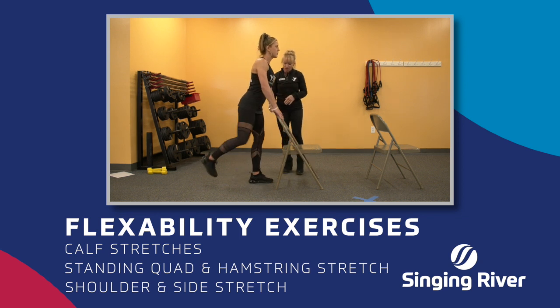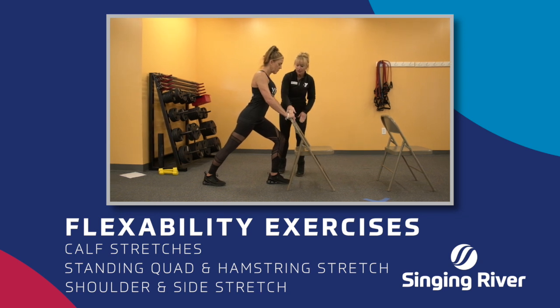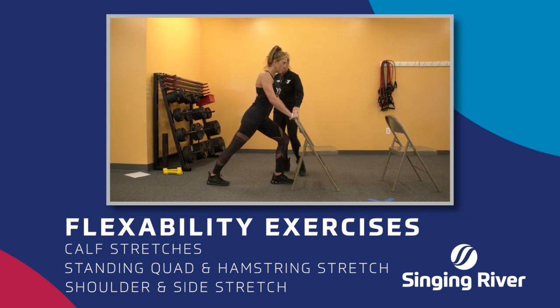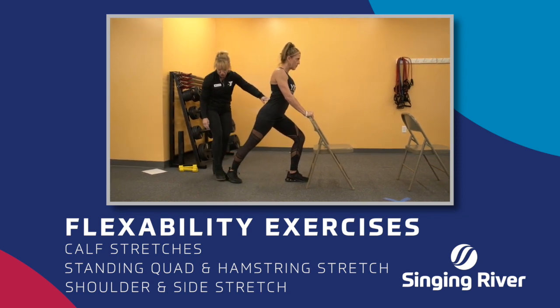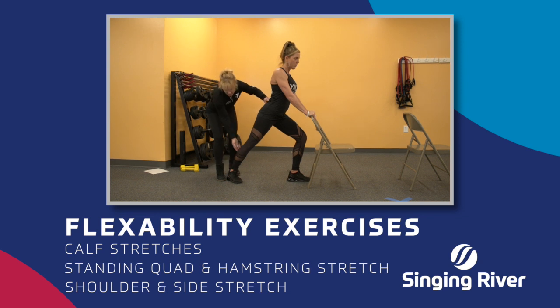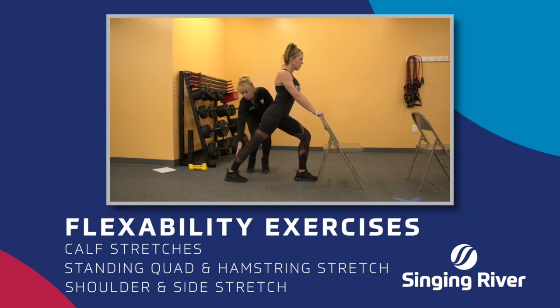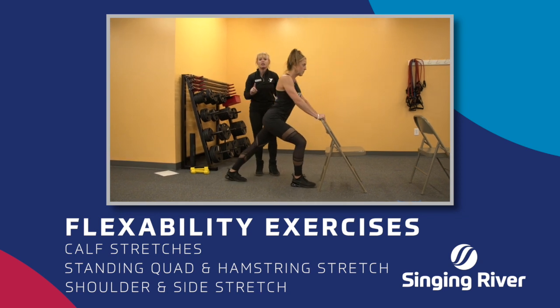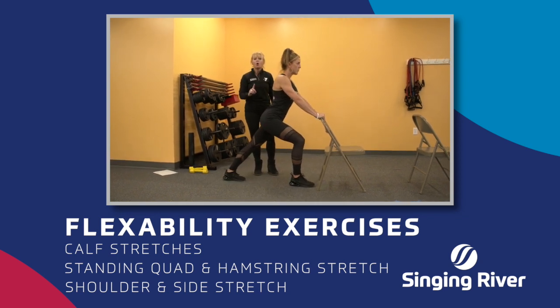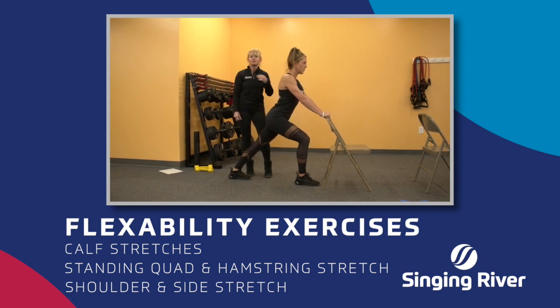Kelly, why don't you show us a calf stretch? This is a standing calf stretch. She's leaning forward on the chair a little bit. The chair is mostly there for support. Her back leg is straight. You want to make sure that the heel is directly behind the toe. If the heel is turned, you're not going to feel it in the calf, so you want to make sure the heel is directly behind the toe. You're holding your stomach in, and you want to feel the stretch right here. If you're feeling the stretch in the calf, then you know you're doing it correctly. You want to alternate, and you want to hold each stretch for a minimum of 15 seconds. Even though you're holding that stretch for 15 seconds, it doesn't mean to hold your breath, so make sure you're breathing.